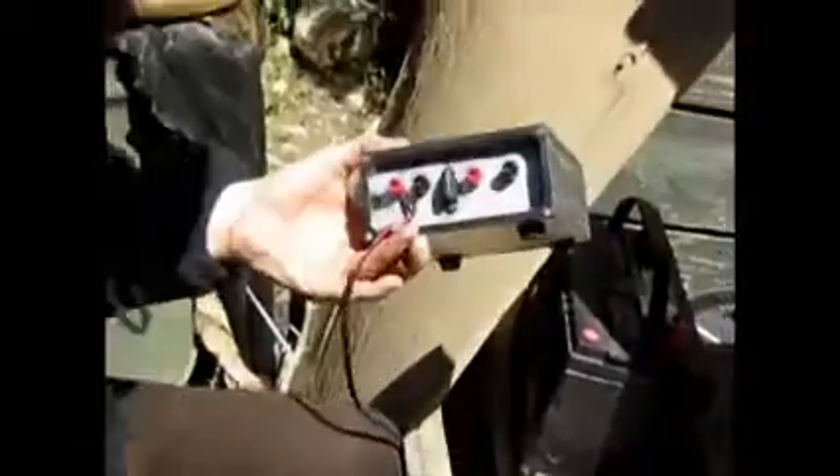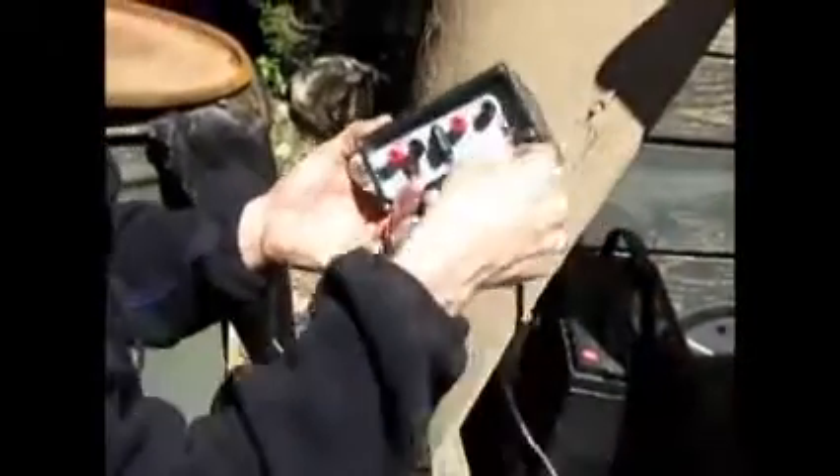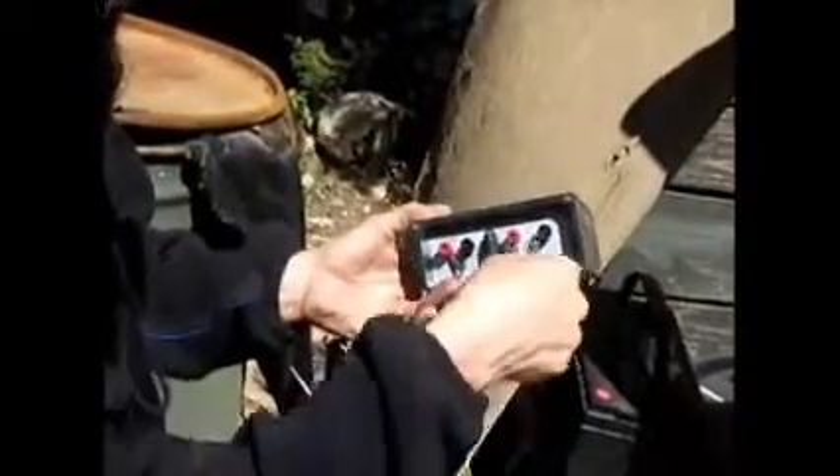I'll hook it like that, just push it, and I got two more I'll hook over there. And I'll hook this — the solar panels. This is a really long cord, and the solar panels are black and red.